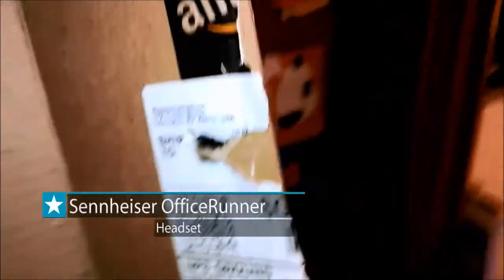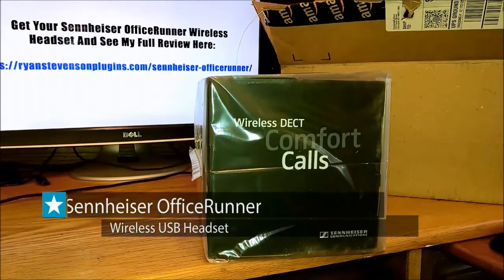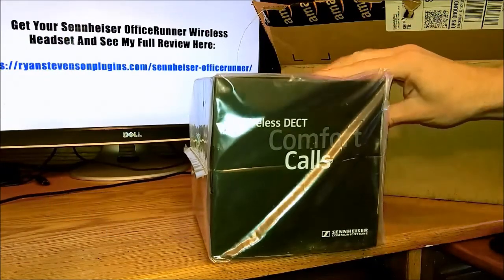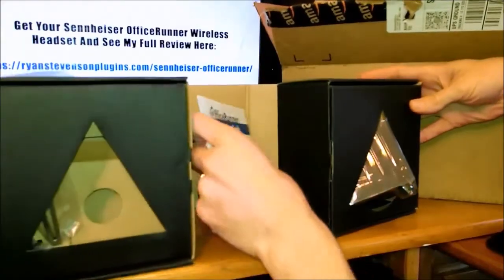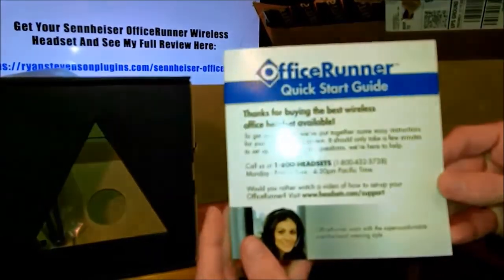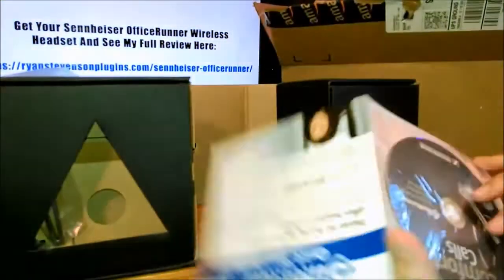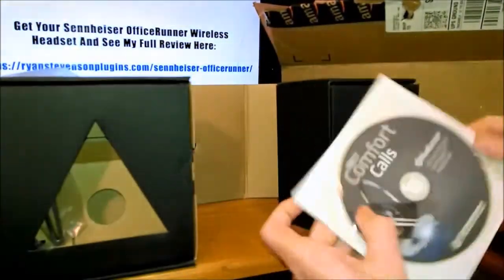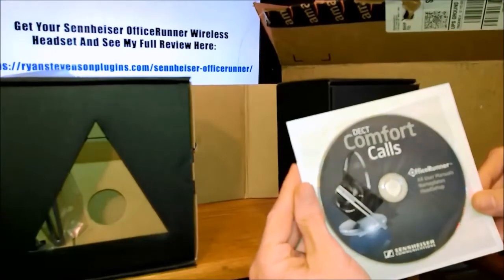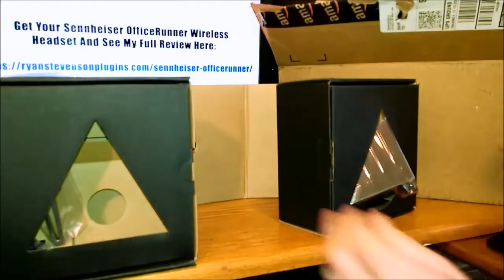The Sennheiser Office Runner wireless USB headset is something that I personally use, and in fact I'm recording the audio for this video using it right now. I want to walk you guys through an unboxing of this product to show you exactly what you get and how quick and easy it is to get it set up and running.